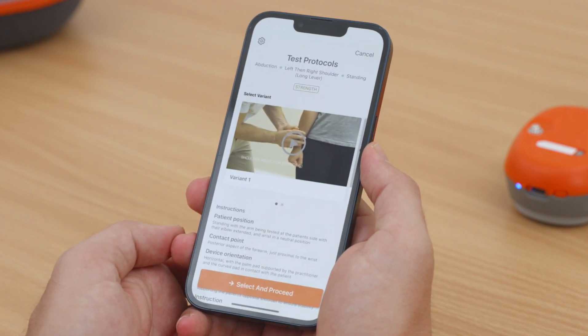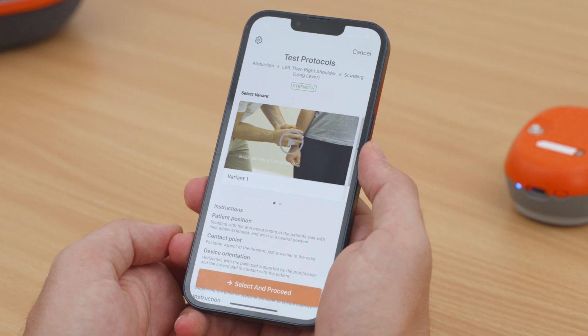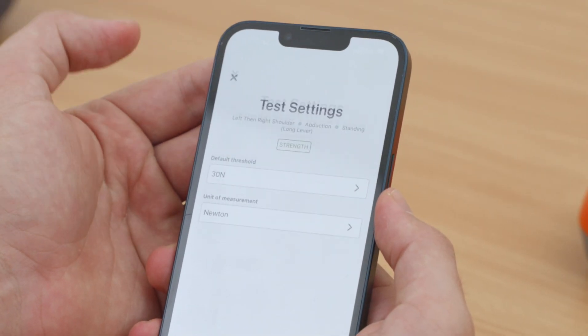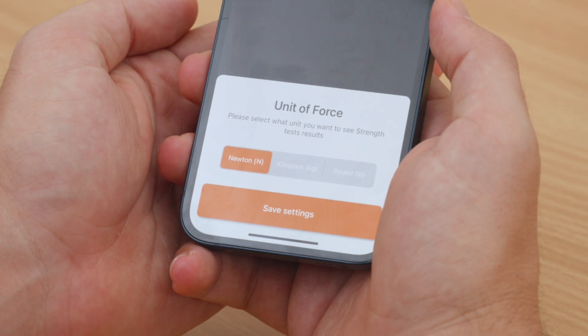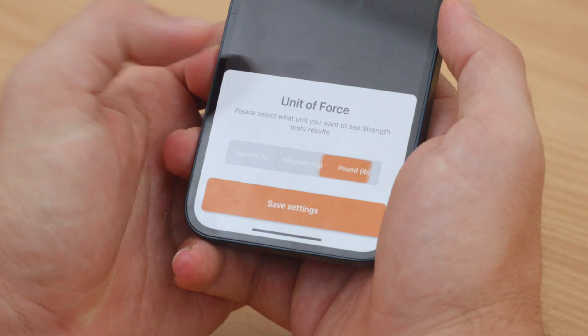The app presents a protocol video and written instructions so that you can reliably and accurately perform a strength or range of motion assessment. You can easily adjust the units of measurement before starting your test by clicking the Settings cog in the top left. The Dynamo Lite can measure force in Newtons, Kilograms, or Pounds.